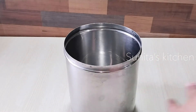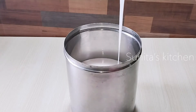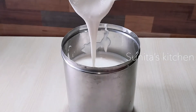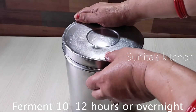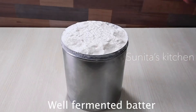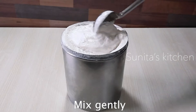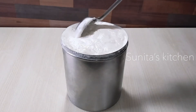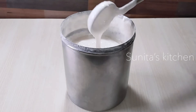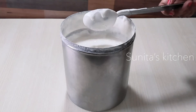Now we will transfer the batter to ferment. When the batter is full, it will double in quantity. The batter should be a little thick. We will keep the batter 10 to 12 hours in a warm place. I had kept the batter overnight in the kitchen. You can see the batter is very good and the batter is ready.